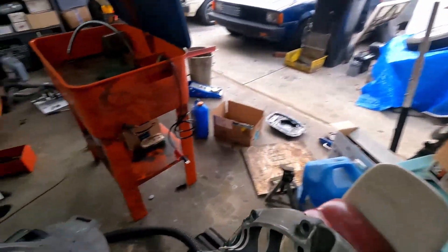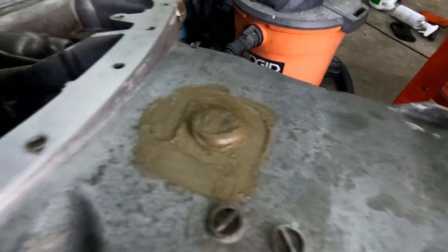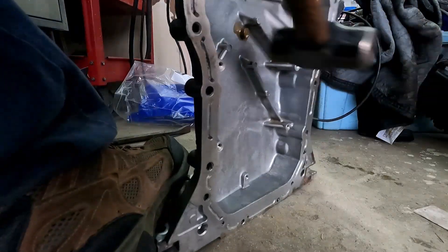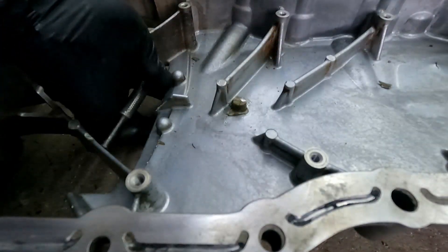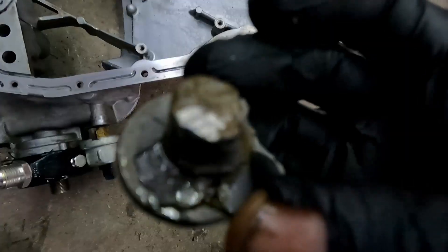Long story short, I JV welded it and then I actually forgot about it. There's actually another crack right there. So this hole was JV welded and look — there's an actual crack right there.